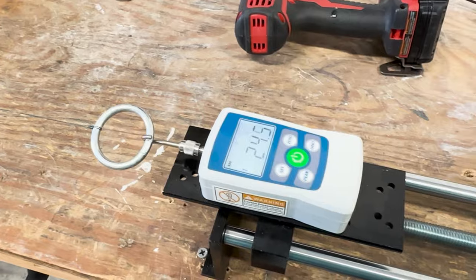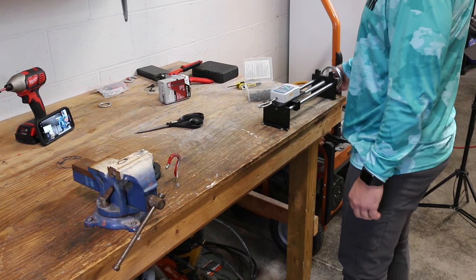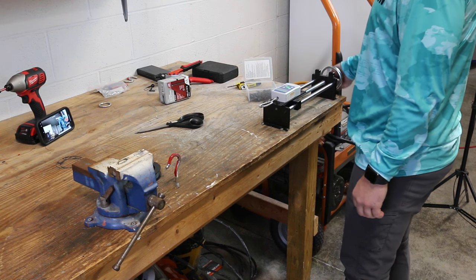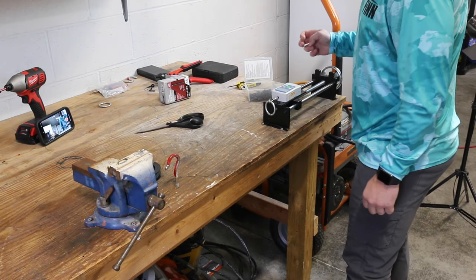I just ran a test over on my Bass Fishing HQ channel where I tested out the main braided line knots that we have — braided line knots that you connect directly to a hook or to a lure, not a braid-to-leader knot. And I found this one particular knot is by far the best knot that we have for braid. My mind was a little bit blown by it because it actually was 15% stronger than any other knot that I tied.